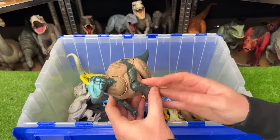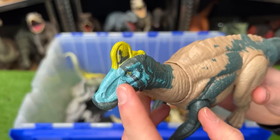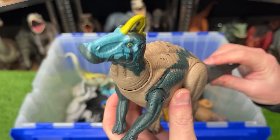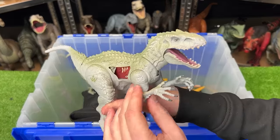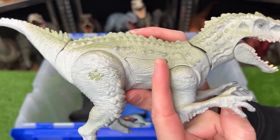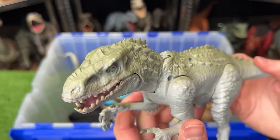Next up we've got an Edmontosaurus — a bit more recent but pretty hard to find. The brightest coloring is on the top of its head with blue and yellow, plus sound effects and a tail that moves its head around. We've also got another Indominus Rex figure — quite a bit smaller than the ones we saw earlier — with really cool battle damage that you can slide open and close, plus a chomping action when you move the tail up and down.